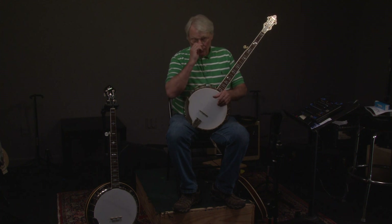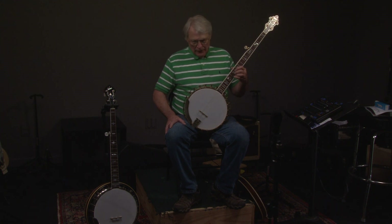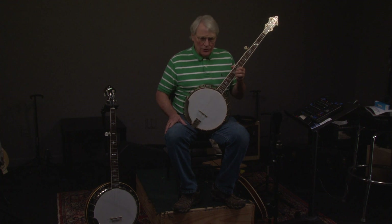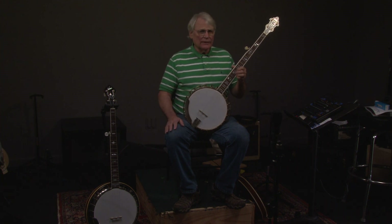If you have any questions, you can call Andy at 404-372-5482, or go to banjowarehouse.com to see more pictures. If you live anywhere near here, you can come and visit us — just give us a day's notice because we might be out looking for banjos. If you like these videos, hit the subscribe button. We'll see you guys later, have a great day.